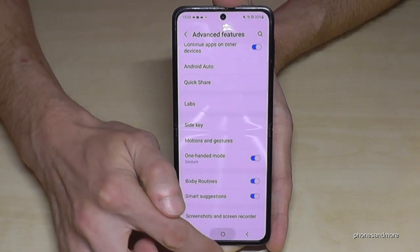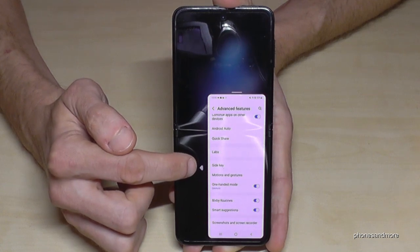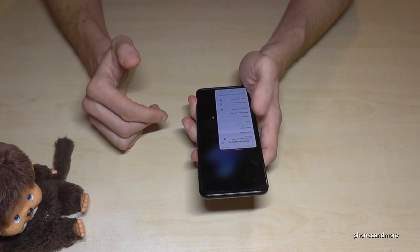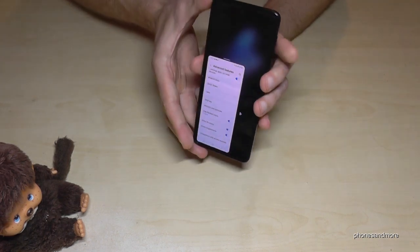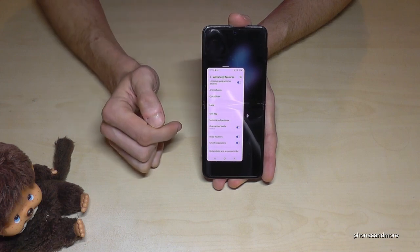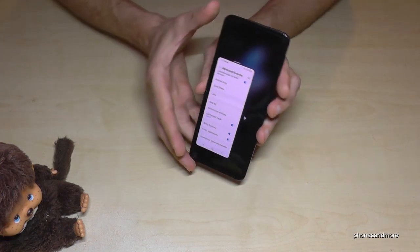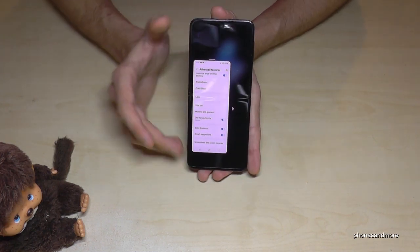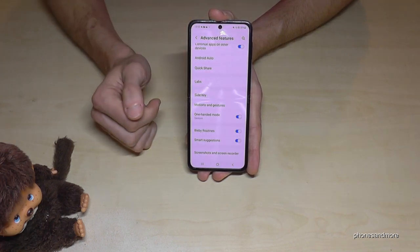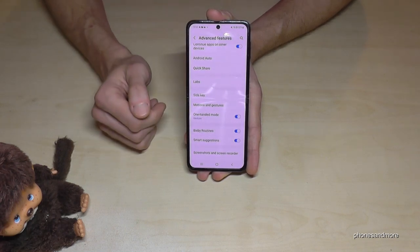Whenever you swipe down the home button you will have that mini screen. By the way, if you are left-handed you can tap the arrow to have it on the other side. If you want it in another position, just swipe up to reposition it — make it work best for you. When you're finished, just tap on the outside and you're back in regular mode. You can even play games with that mini screen.